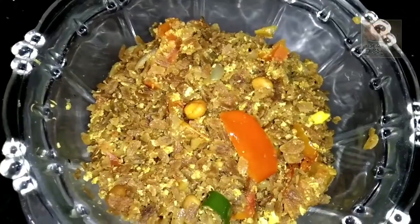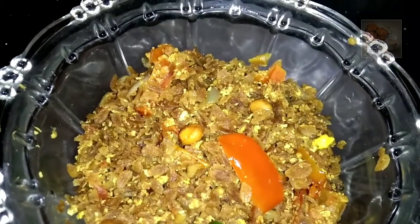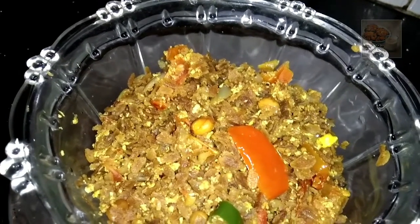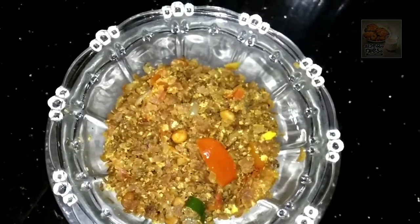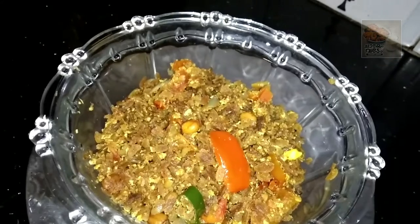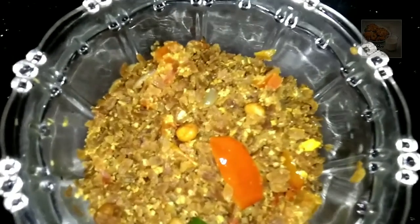So we're going to turn it all over again. The recipe is ready for breakfast in 4 minutes. We will try it for 4 minutes. Add a little taste of vegetables. If you like this recipe, please like and share this video and subscribe to our channel. Thank you friends, bye!